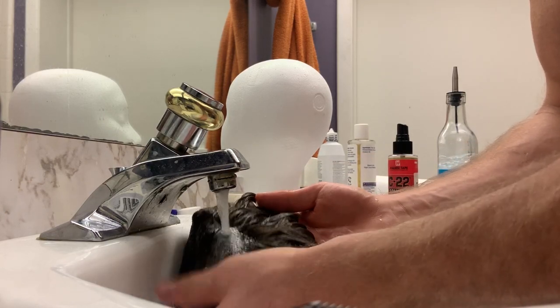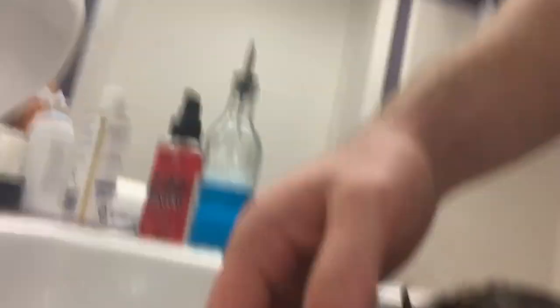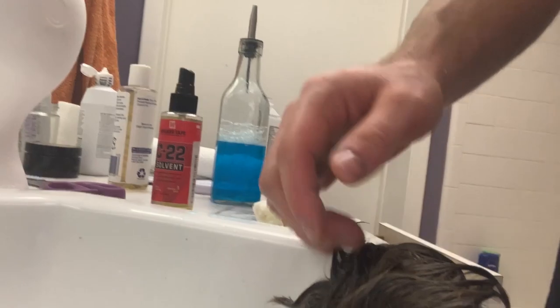For the next step we are going to shampoo and condition the unit. We have it nice and clean now. Take a look — you can see we've gotten all the knots out of this unit and now it's about to be shampooed really well and then conditioned.